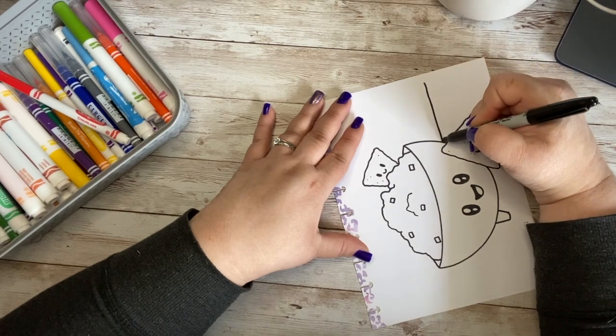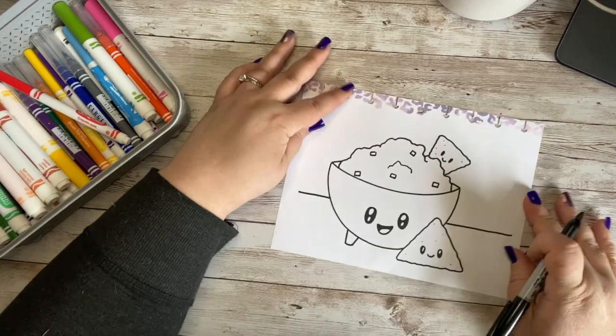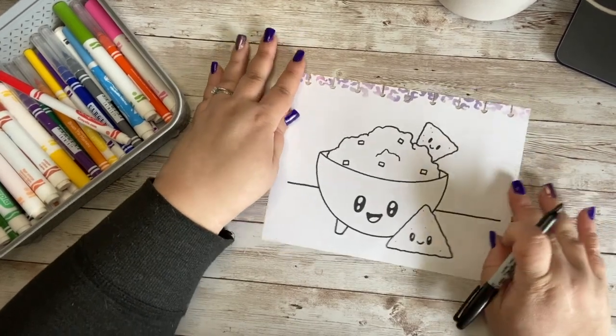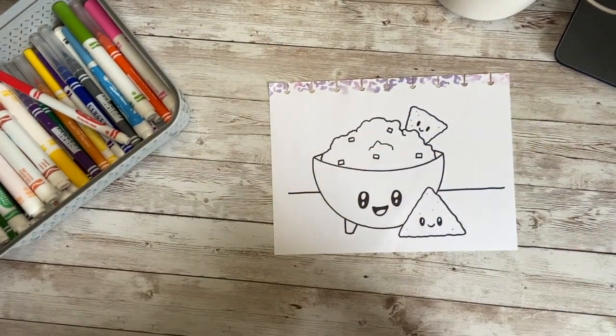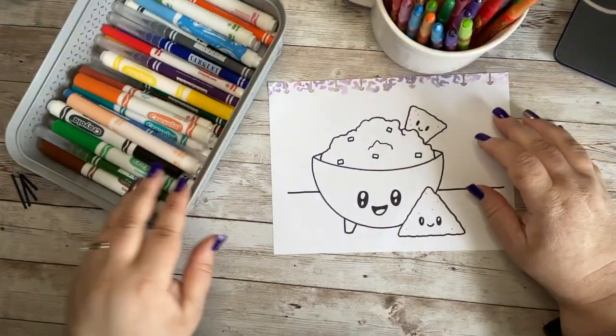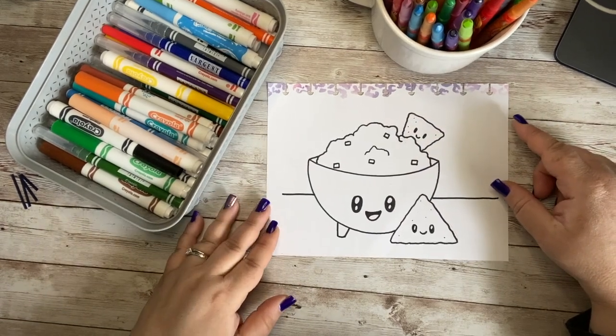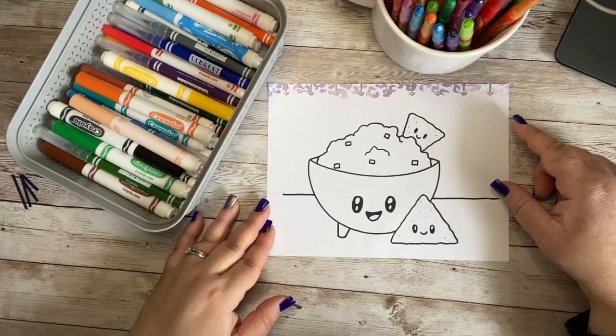I'm going to go ahead and draw in a nice line here so that my little guac and chip can be on the table. Look at them — they are so cute! I have my Crayola Twistables and my Crayola markers here, and we are going to go ahead and color in our adorable little doodles. Grab your supplies and let's color!